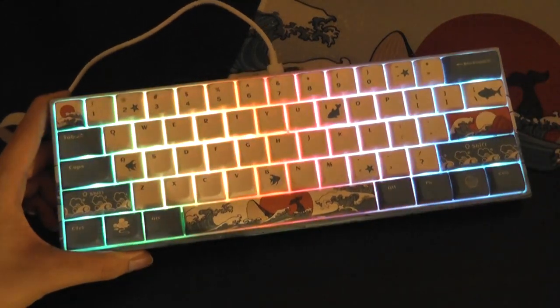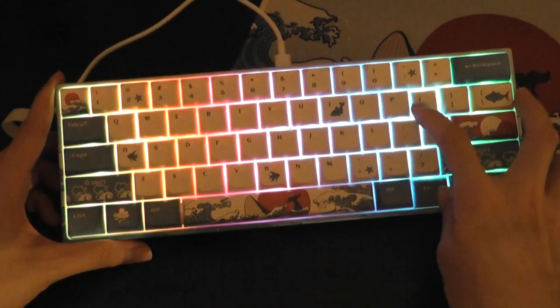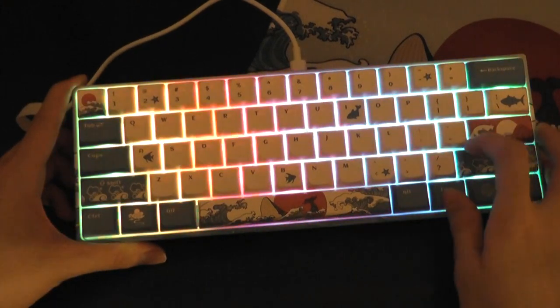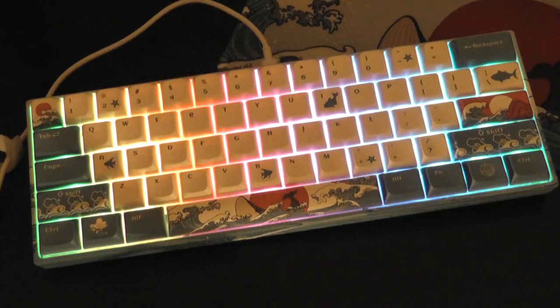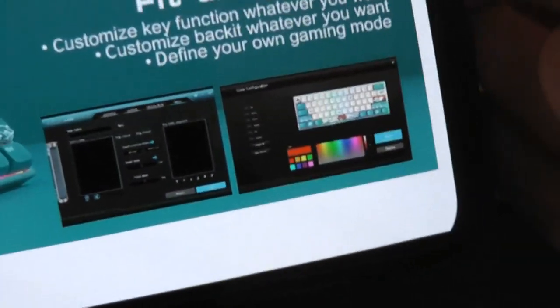So the 19 different lighting effects on here are plentiful. There are further adjustable brightness controls using the bracket keys — this is the max brightness, and you can dim all the way down until it turns completely off. You can also adjust the speed of the animations, making it faster or slower. If you want further customized lighting modes with individual key colors, you can also do that using the companion app, which can be downloaded for PC.